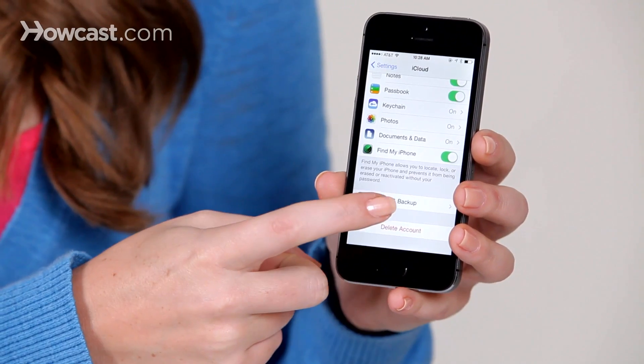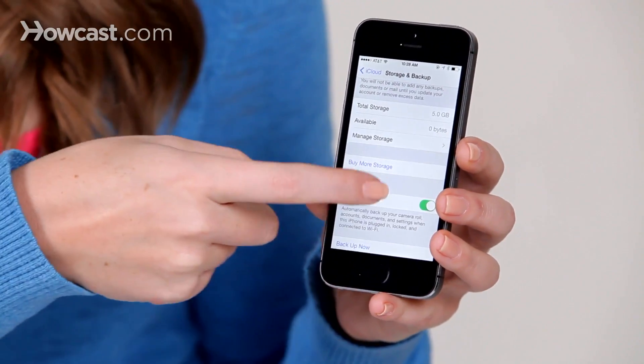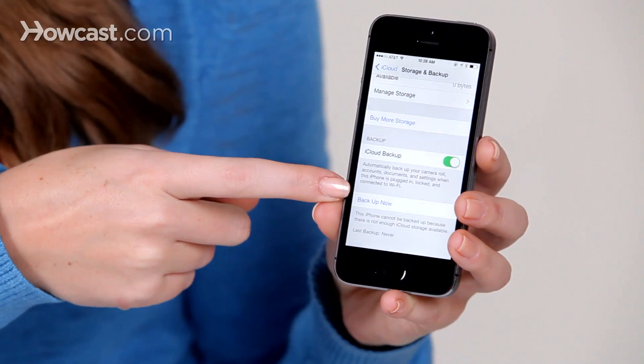You're going to want to click on that, and then you scroll down again, and you'll see the option to Backup Now.